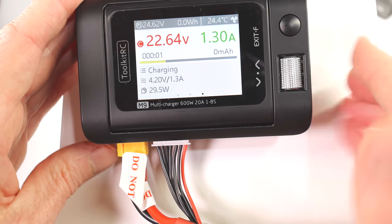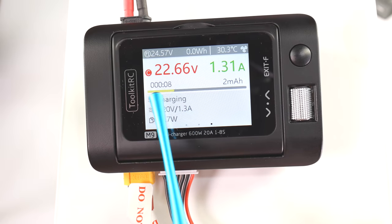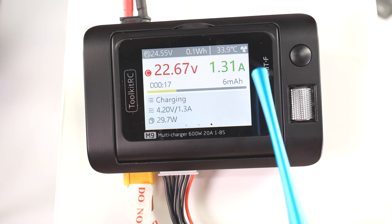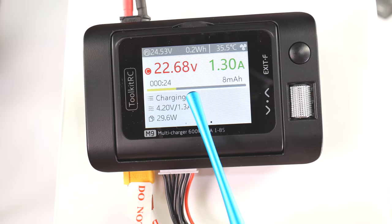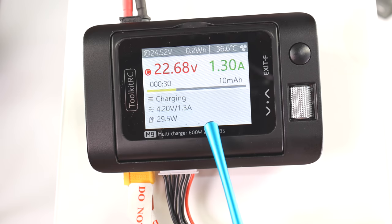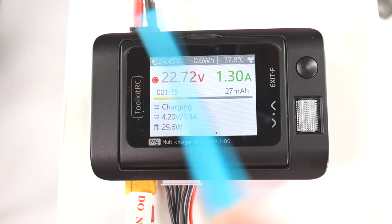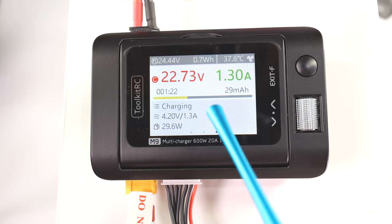Charging to 25.20 volts — hit OK, charging starts. Now on the screen, this line here — when it gets to the end, your charge is complete. Here's the voltage of the battery charging up, there's the amps being sent — I set it at 1.3A, which will decrease as the line gets closer to the end. It tells you the status — we are charging to 4.2V at 1.3 amps, and that's how many watts are being used. You can scroll through a menu to see all the cells and the internal resistance.